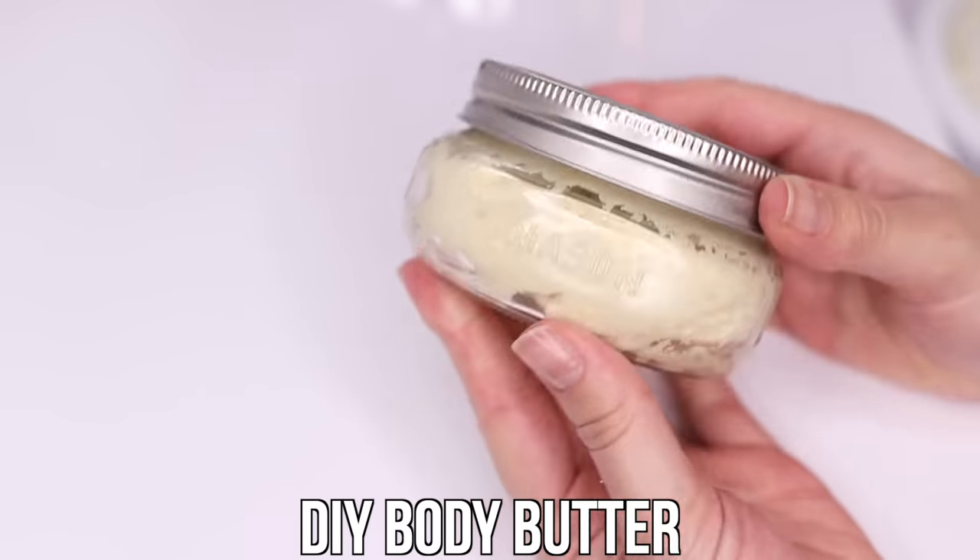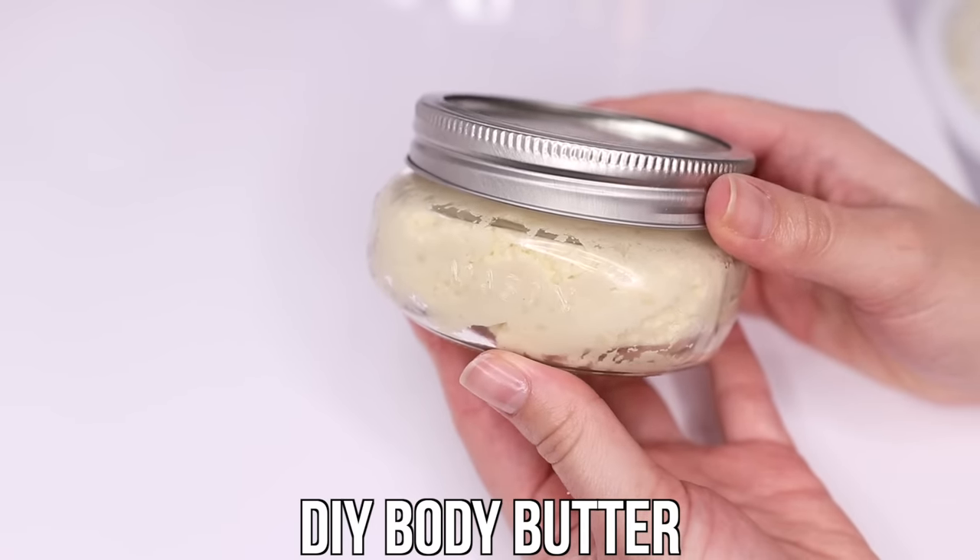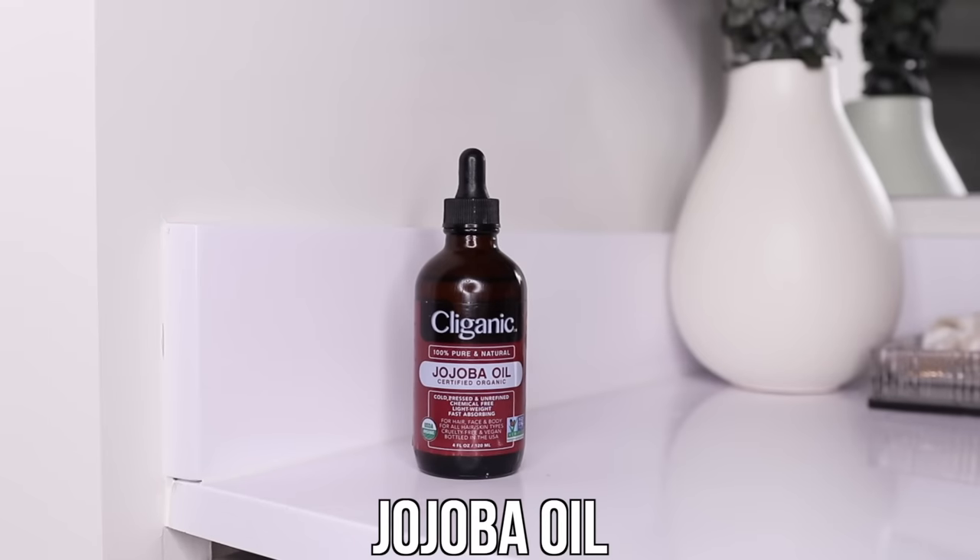The next step is body lotion. As I said, the average drugstore body lotion is not going to save your skin — skip that three-dollar Suave lotion at Target. I'm going to show you my favorite DIY body butter recipe, which in my opinion tops anything sold at the drugstore or high-end store. To make it, you need shea butter and jojoba oil. I put some shea butter in a bowl, add about two tablespoons of jojoba oil, and use a hand mixer to mix it all together.